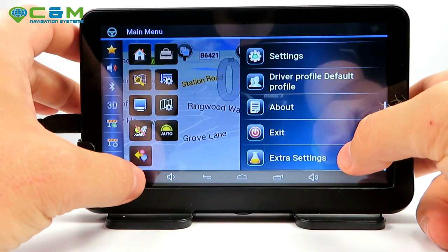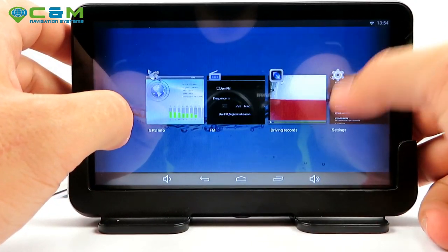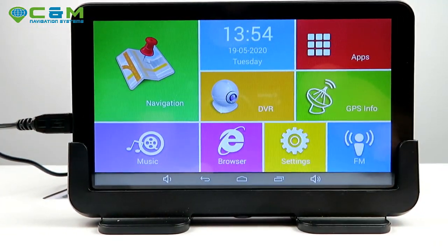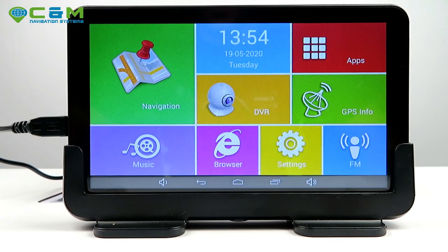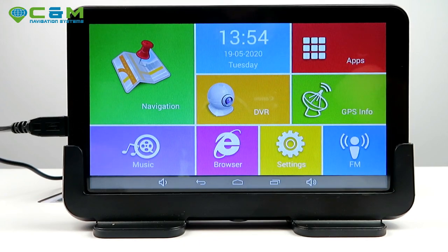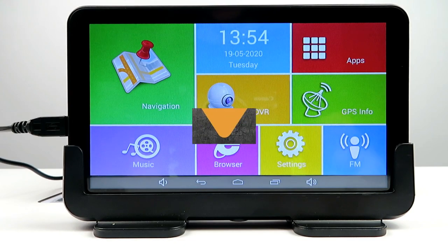If you enjoyed this overview and want to find out more, feel free to contact us. All contact details are in the description below and on our website. If you're watching on the website, there's a Facebook Messenger button on the bottom left and a callback request option. There's also a contact form that sends us an email. We'll make sure we answer your questions. I'm Christian — thanks for watching and I'll see you next time.